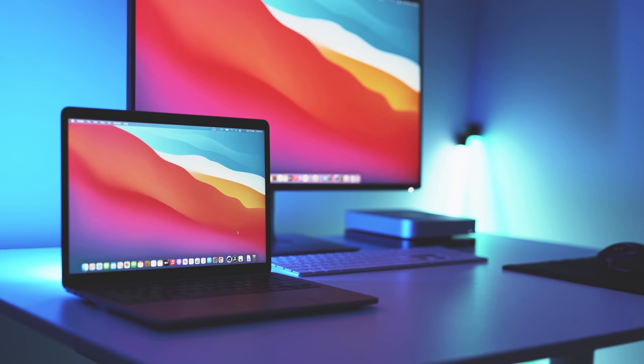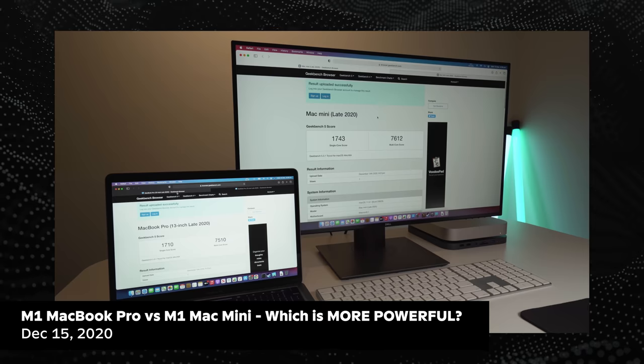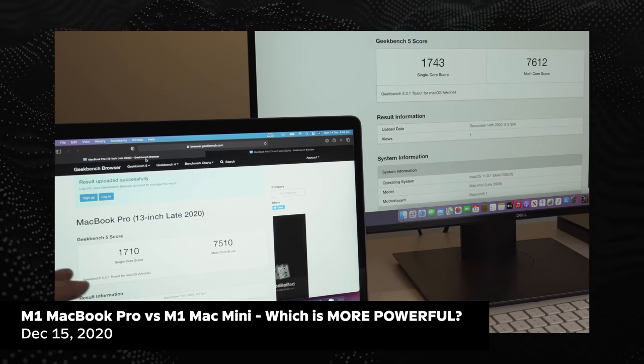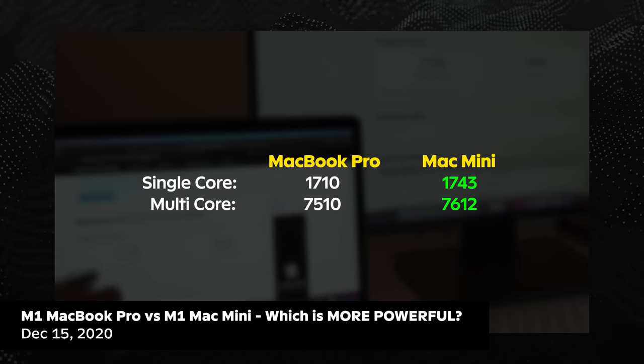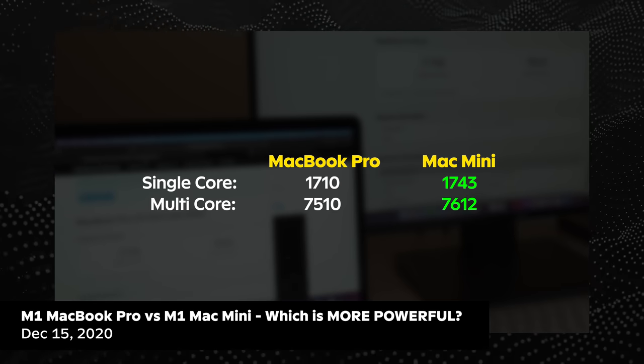So first things first, let's talk about the power to price ratio of this new M1 Mac Mini. Starting with a comparison to the MacBook Pro, the M1 Mac Mini is actually just as powerful as the M1 MacBook Pro. In fact, under sustained loads — so rendering a really long video or gaming, for example — it's actually slightly better because of the increased size and surface area of the chassis, which means that the cooling is gonna be a little bit more efficient on this machine compared to an M1 MacBook Pro.